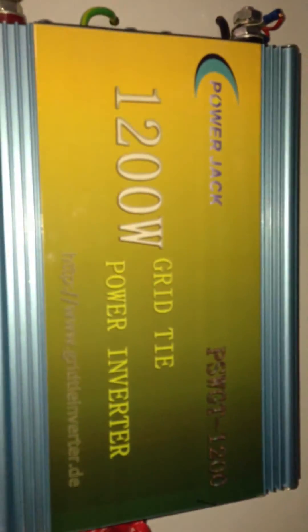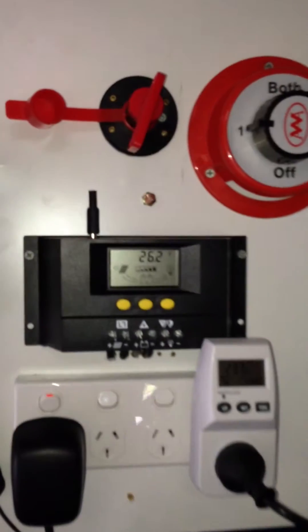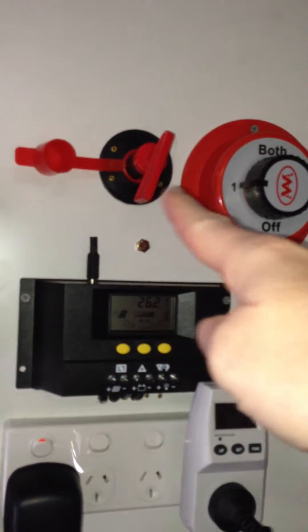So this is my little setup. I've got two 220Ah batteries at 24V. I've got a Powertech 1500W pure sine wave inverter — max is 2.5kW. I've got a 1200W grid tie inverter. And that there is an isolation switch.